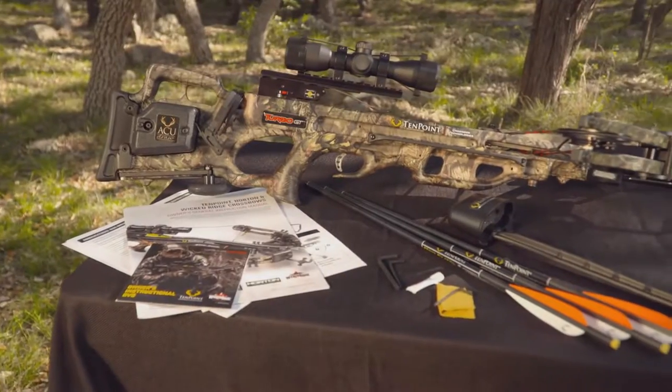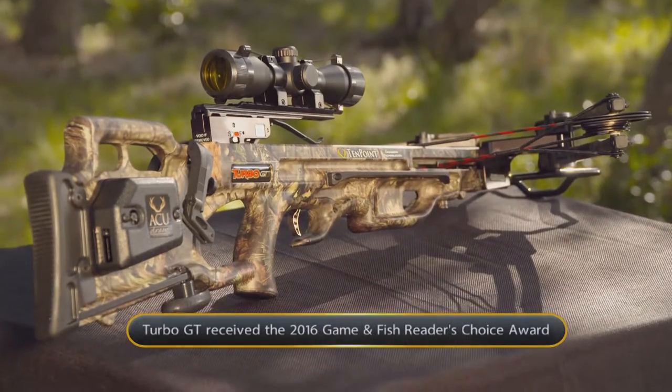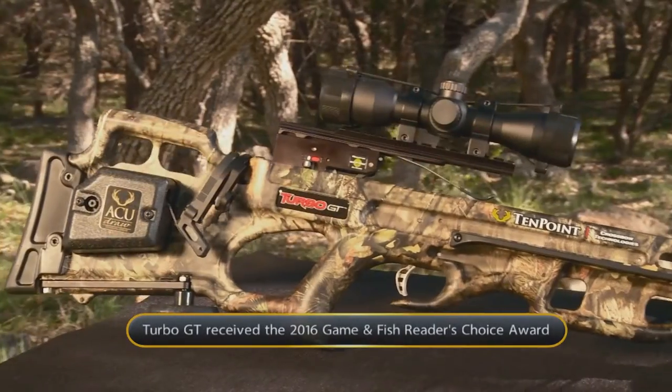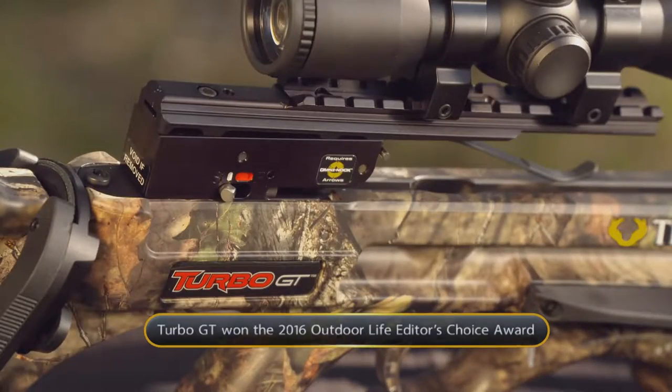For years, the Turbo Crossbow has been a staple in the TenPoint lineup. With an innovative stock and barrel design as well as time-tested technology, the Turbo GT takes its place in the long line of successful and award-winning TenPoint Turbo models.